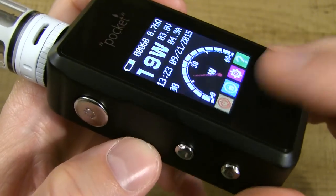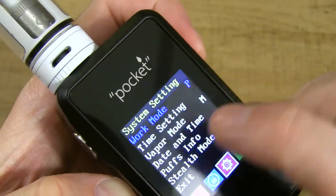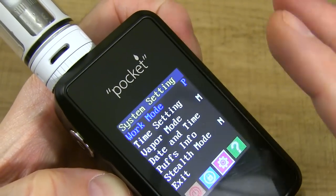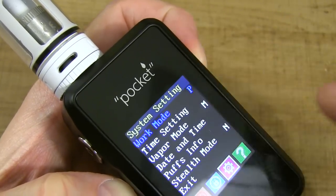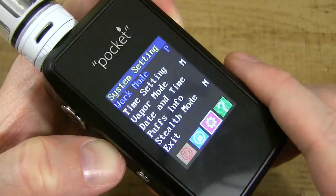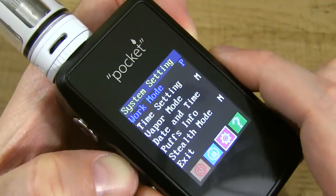Hit the fire button three times to get to the icons, scroll to in-depth settings, hit fire. In there you see work mode — you can switch between power, temperature control Celsius, and temperature control Fahrenheit. You can change time settings, vapor mode between manual and automatic, date and time, puffs info, stealth mode, and exit. Tap wattage down or up to scroll and it round-robins.